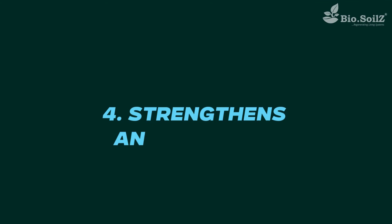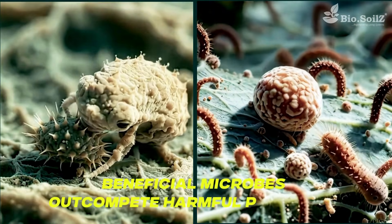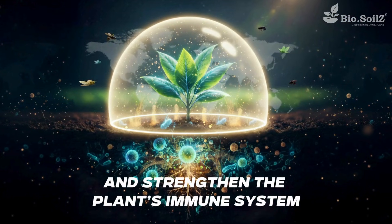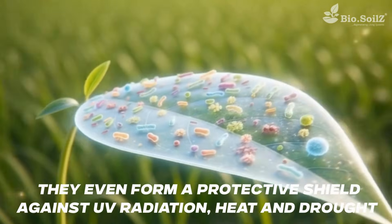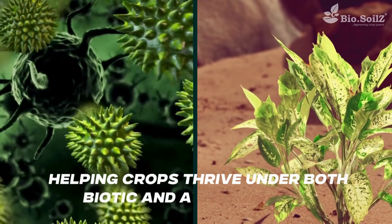Strengthens and Protects: Beneficial microbes outcompete harmful pathogens, release natural biopesticides, and strengthen the plant's immune system. They even form a protective shield against UV radiation, heat, and drought, helping crops thrive under both biotic and abiotic stress.